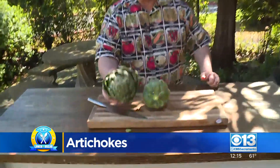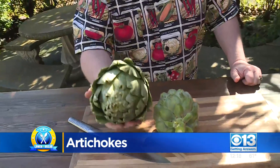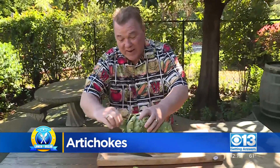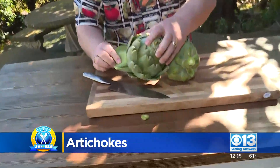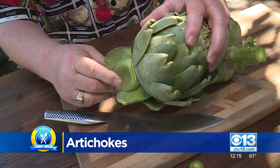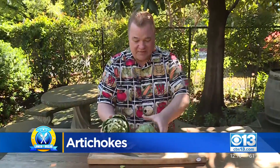Second thing I want you to look for: just pick it up and hold it in your hands. It needs to be very heavy for its size. Here's what makes it heavy — look right in there. See that meat on the leaves? The more meat on the leaves, which is what you're eating, the heavier that artichoke is going to be. So if it feels like balsa wood in your hand, there's probably not a lot of meat on those leaves.